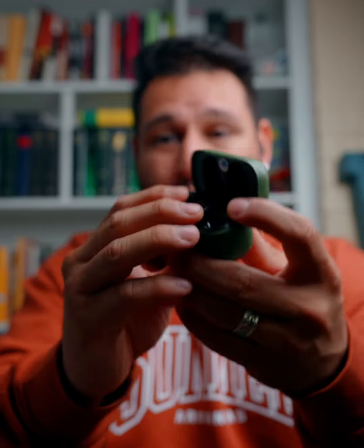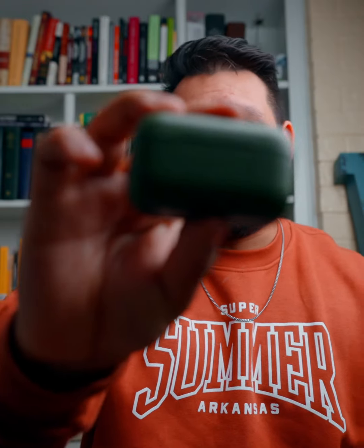Just pop it open, take them out, drop them in, close it. That's it — this is the full package.